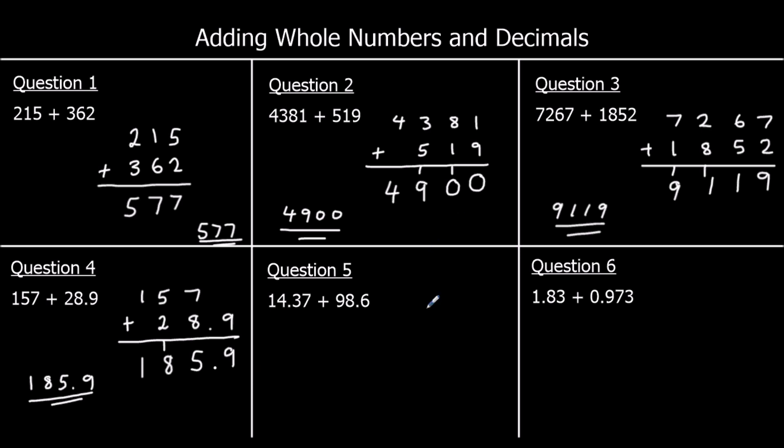Question 5: 14.37 plus 98.6. Tens with tens, ones with ones, tenths with tenths, hundredths with hundredths. Starting with hundredths: 7 plus nothing is 7. Tenths: 3 plus 6 is 9. Decimal point stays. Ones: 4 plus 8 is 12 — 2 stays, 1 carries. Tens: 1 plus 9 plus 1 is 11 — 1 stays in the tens, 1 carries to the hundreds. There's nothing to add it to, so it goes as 100. The answer is 112.97.